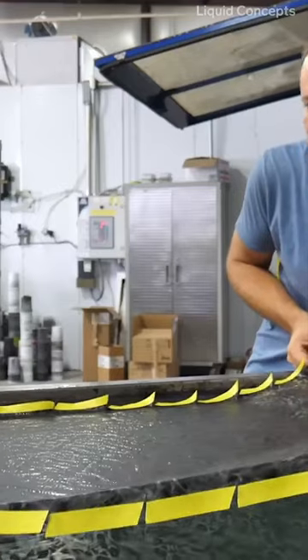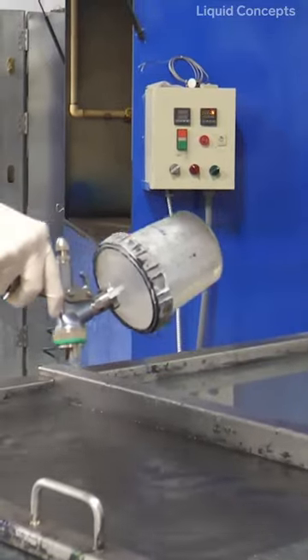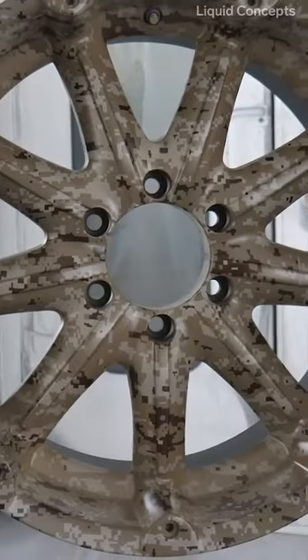The printed design is laid carefully to avoid warping. Then an activator is applied to dissolve the film and liquefy the ink. The part is slowly dipped into the tank where the water's surface tension pushes the liquefied film onto the item, allowing the design to cover the entire surface area.